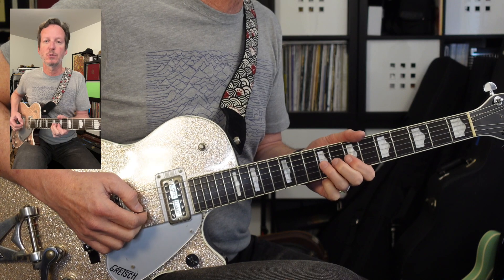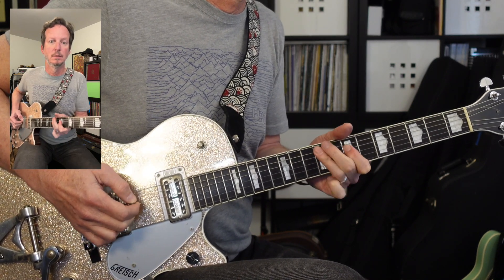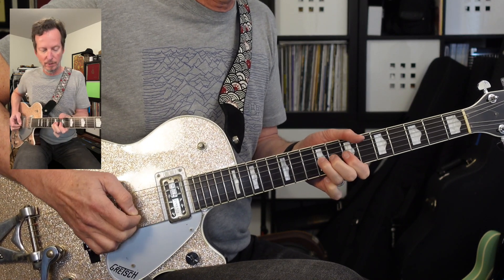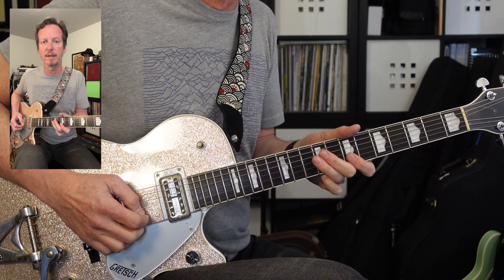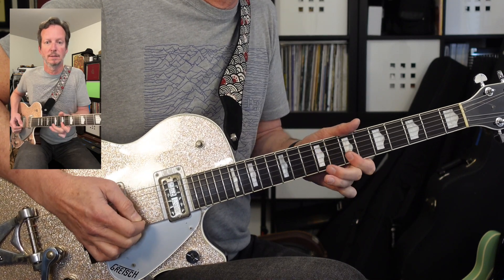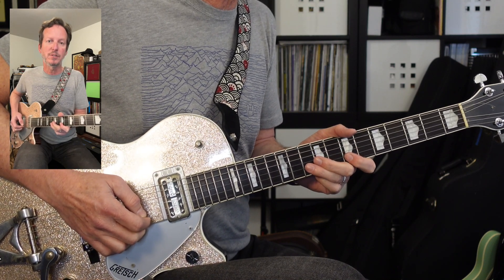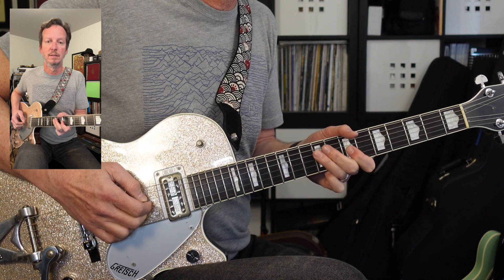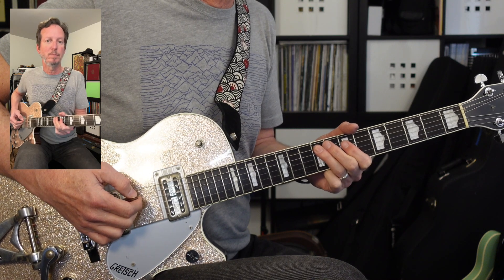This next part of the solo is right out of the pentatonic scale. We're going to start on the 3rd string, 9th fret, bend it up. Then go 7, 7 on the 2nd and 1st string, back to 2nd. And then 10, 7 pull-off on the 2nd string; 9, 7 pull-off on the 3rd string; 9, 7 pull-off on the 4th string; 9, 7, 0 pull-off on the 5th string.